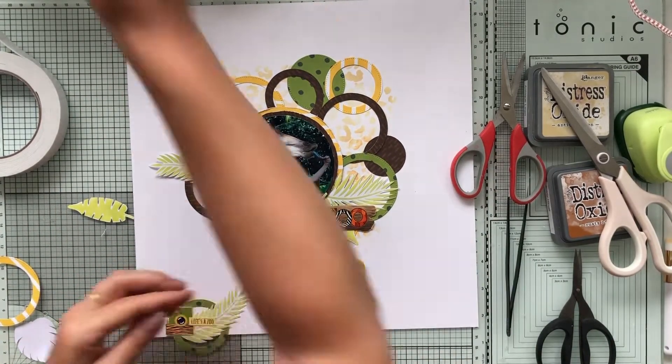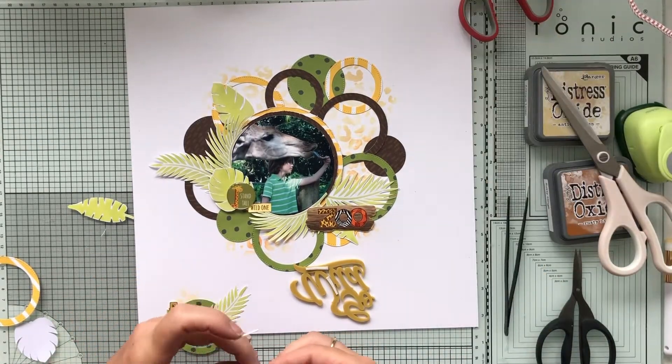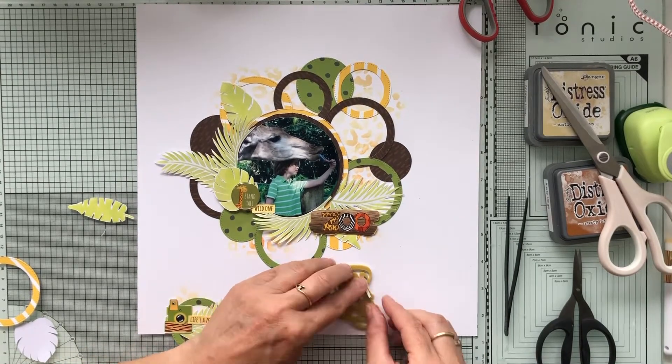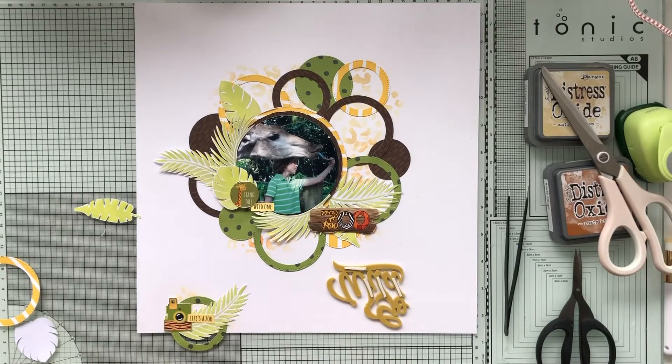I'm using a bit of foam tape to glue that title down. You can also use glossy accents, but sometimes when you have a lot of layers I think it's easier to use little strips of foam tape.